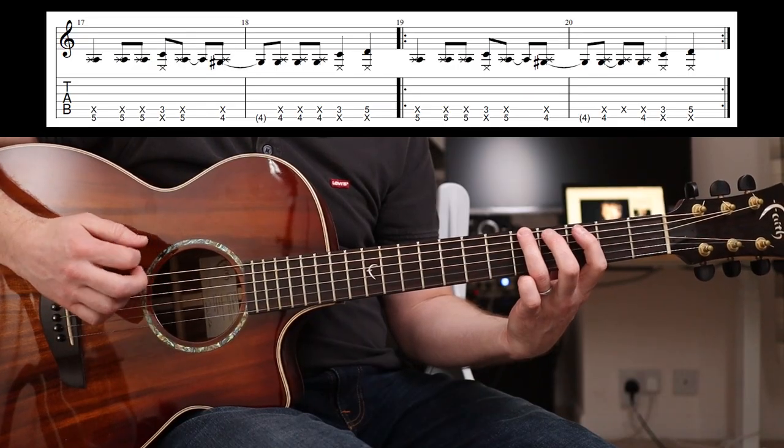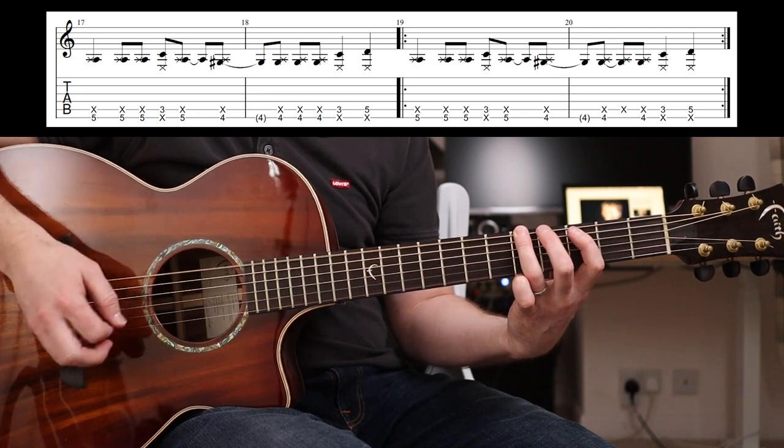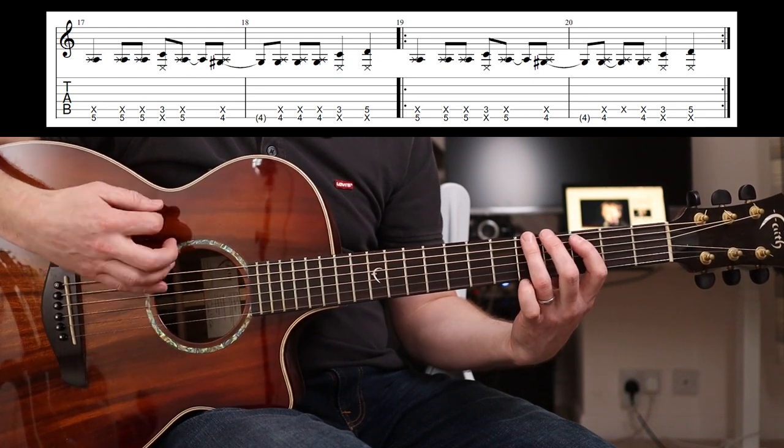Which is awesome. So we have five, five, five, three, five. And I'm playing down, down, up, down, up - down, down, up, down, up. And there, the tip of my finger...